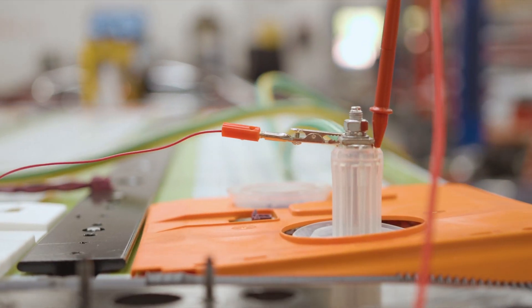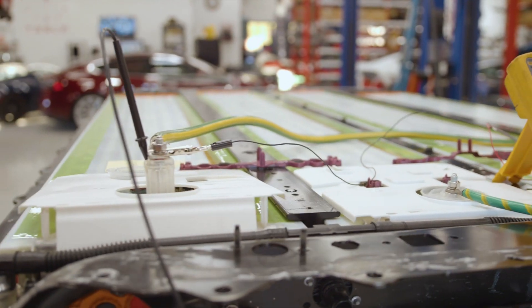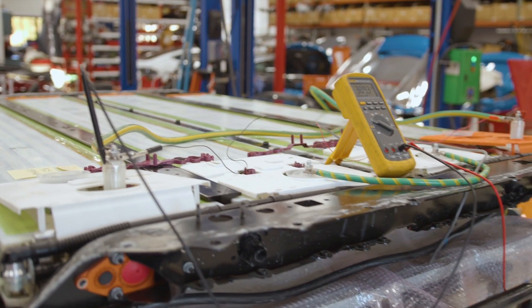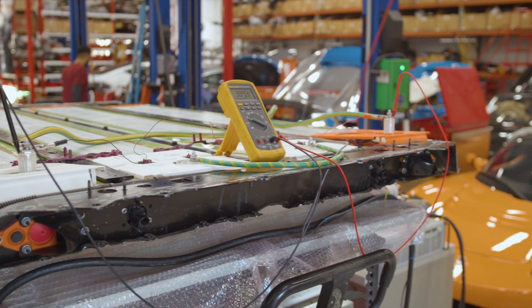They're 400 volts on the outside edges here and we're charging currently. We have it up to 389.3 volts at the terminals there.